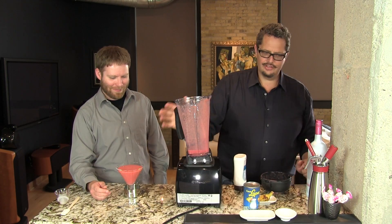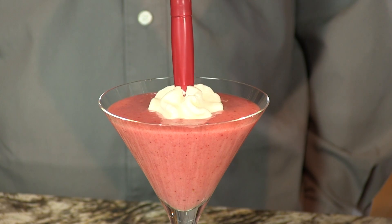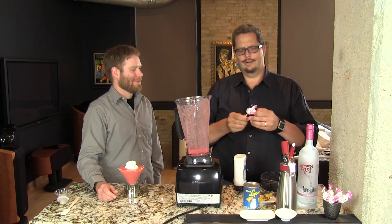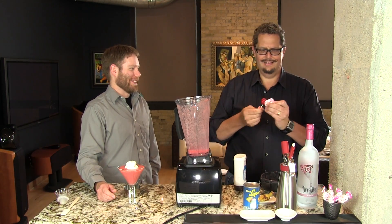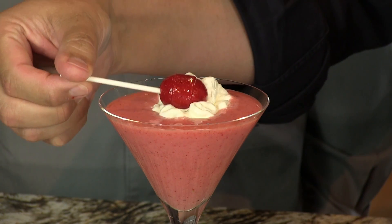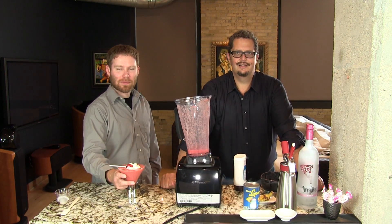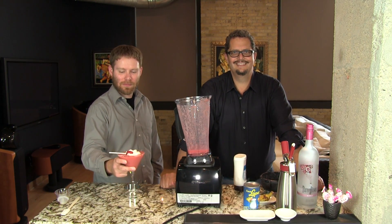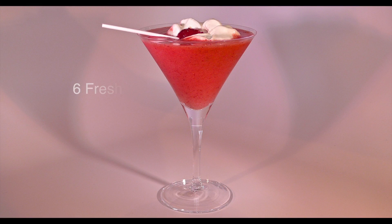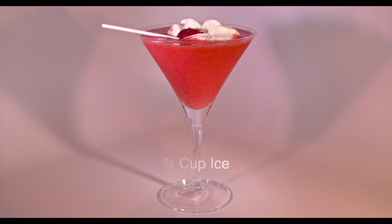We'll put in the center just a little bit of whipped cream that will float on top, and it's mainly used to support our strawberry blow pop. Of course we've got to put one on the glass — that's what makes it half the fun. It rests there on the cream and then the end will rest on the rim of the glass. And there you have your delicious fun Strawberry Blow Popatini. Enjoy! Cheers. I love it.